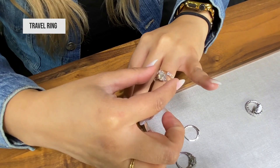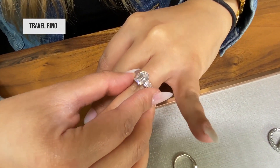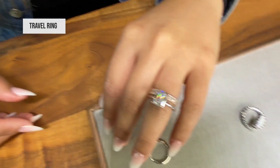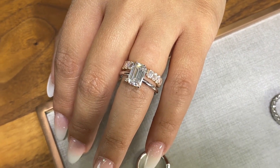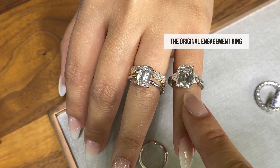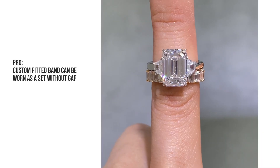We can also get a travel ring, which is like a solitaire that is smaller than your big ring to go with it. We're thinking kind of a low profile solitaire that would also go with the custom wedding band that has a seat for the engagement ring. One for every day and one for special occasions.